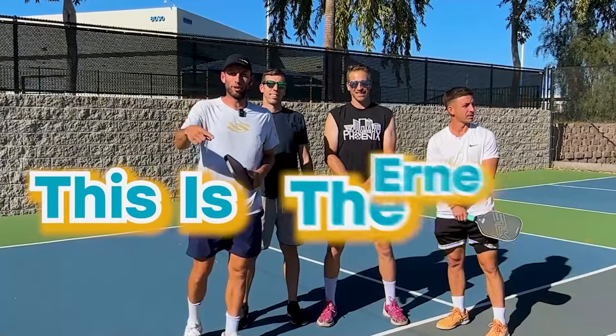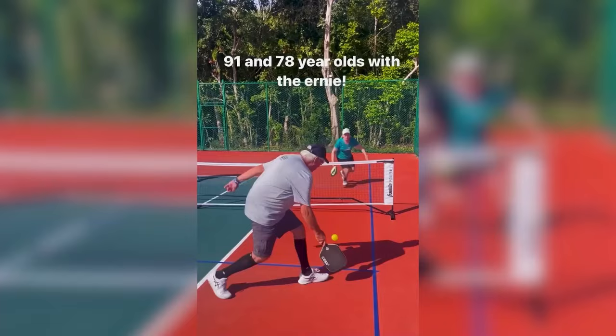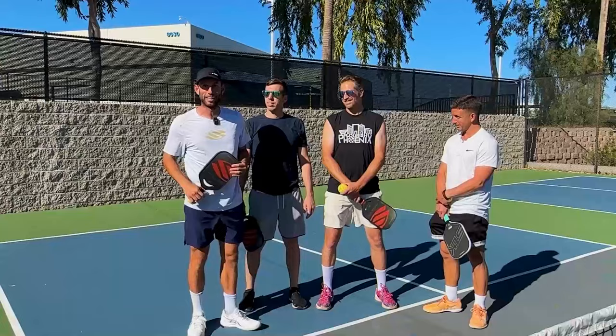This is the Ernie and I'm going to show you exactly how you can do it in rec play and in tournaments. So when you're on the court, your friends are like, wow, that was sick. Today's video is brought to you by Selkirk.